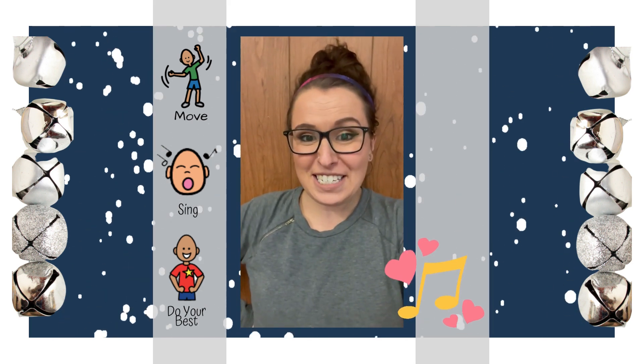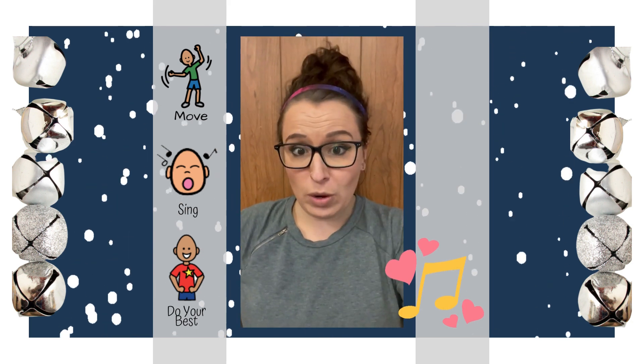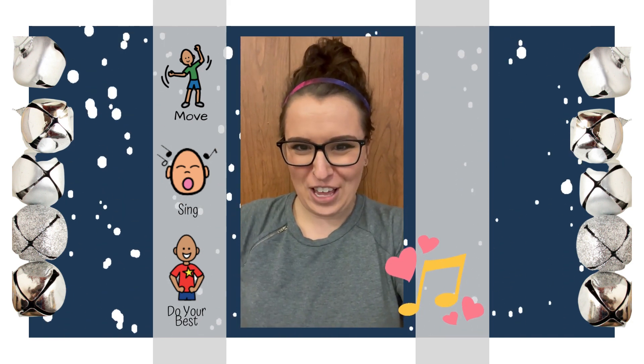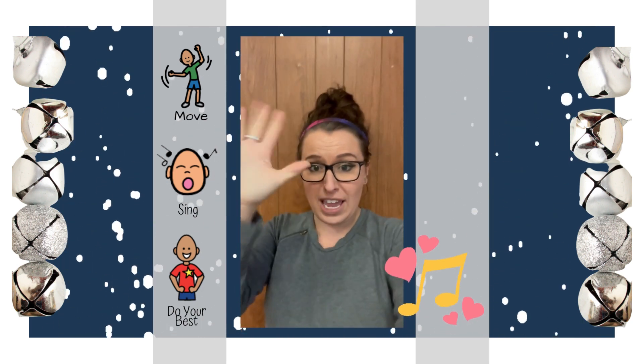Hi friends, it's Miss Emily. Today we're going to be doing Jingle Jingle Little Bell. So, if you don't have bells at home, that's okay. I'm actually using maracas for this song today. So we can use our imagination — you can find something to shake at home, or you can just use your hands.